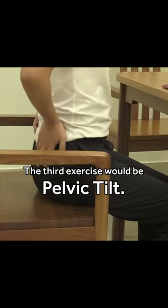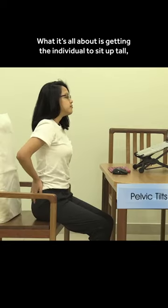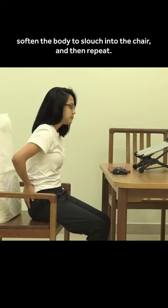The third exercise would be something that we formally call pelvic tilts. Really what it's all about is just getting the individual to sit up tall, then to soften their body and slouch into the chair, and then repeat.